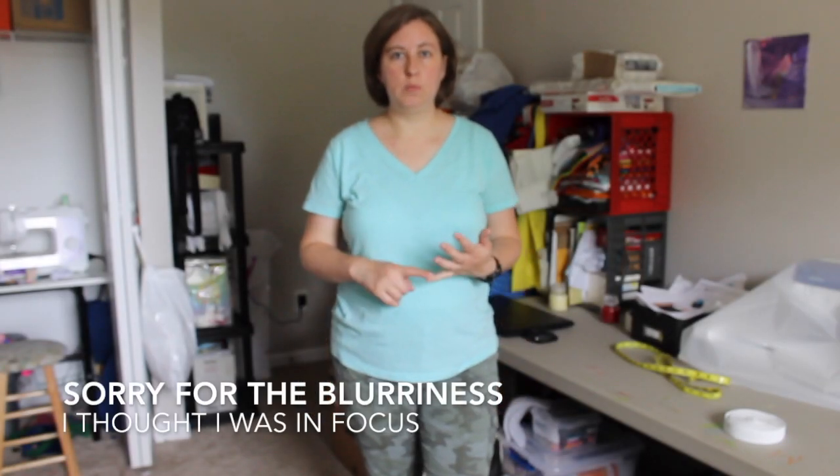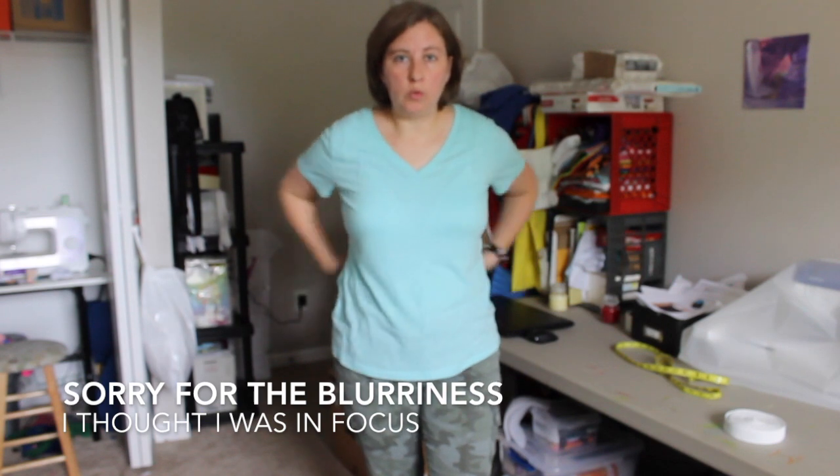In order to take your measurements, you need two measurements. You need the measurement around your body and you need a measurement from your waist to however long you want your skirt.